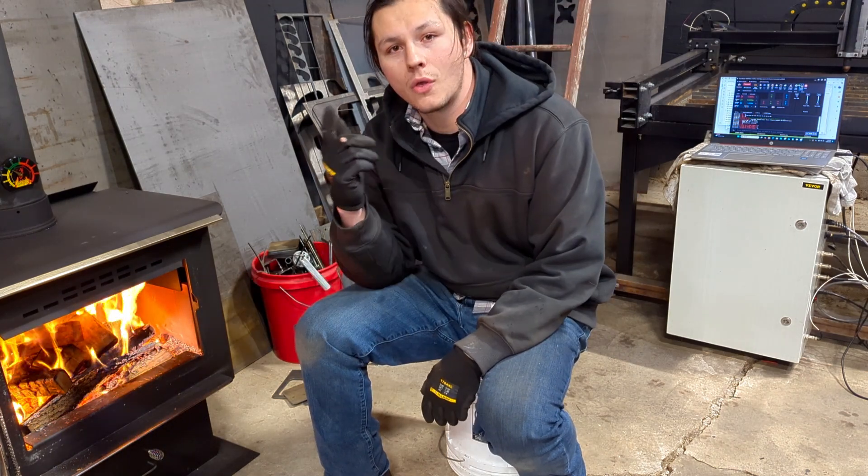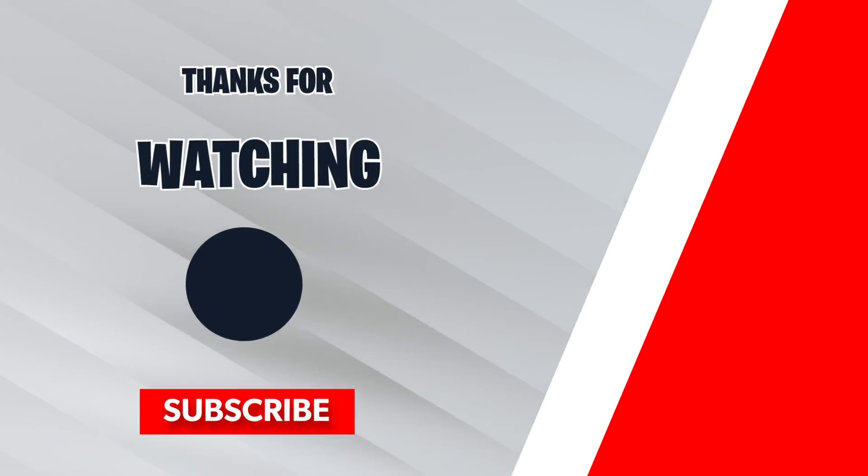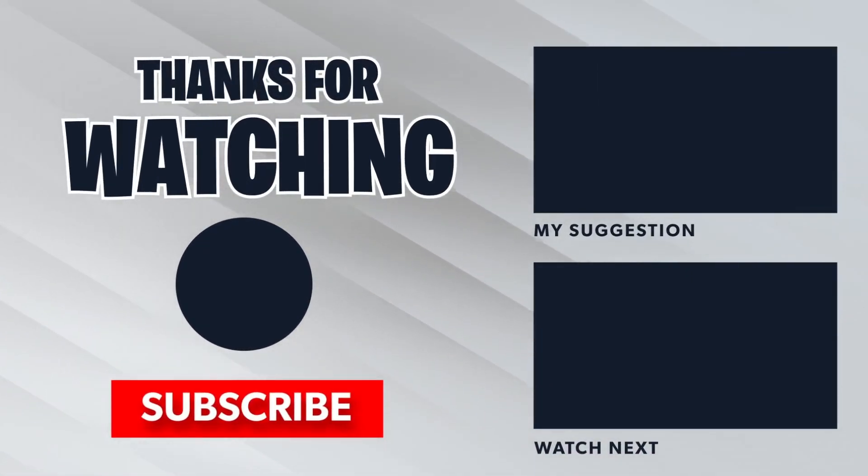Thanks for watching guys, see you next time. Check out my next video — we're going to be installing a JD's Garage THC. If it's not there yet, be patient.